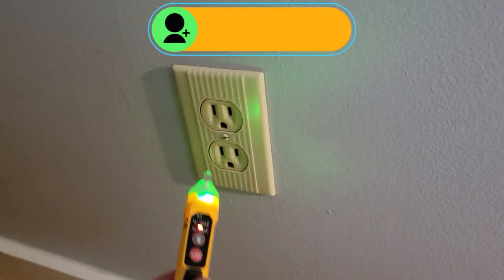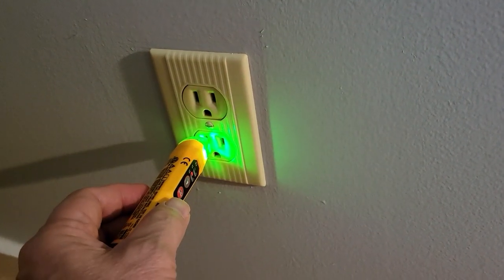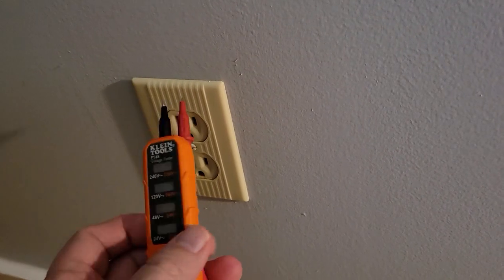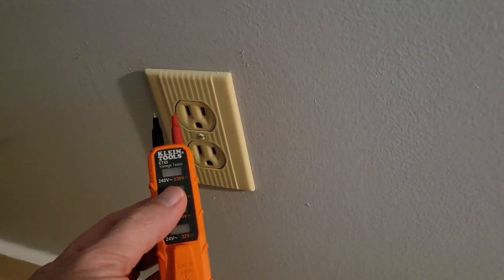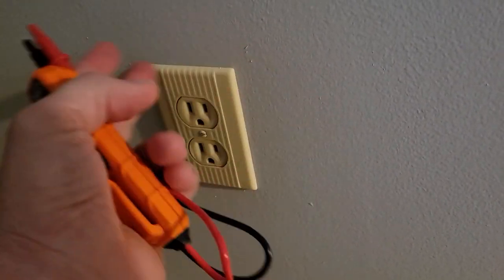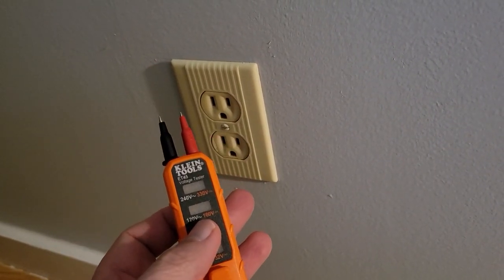Back at our faulty outlet, I go in with the probe and make sure it is working correctly. As far as I can tell, this is wired correctly. Now you might ask: if I have the non-contact probe, why do I need the voltage tester? Well, the voltage tester lets you check for actual voltage level — whether it's 110 or 220 — because you never know. I didn't wire this house, so somebody may have crossed the wire and there could be 220 coming out of here. This device will let me know that.